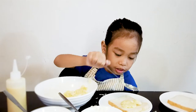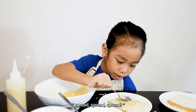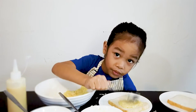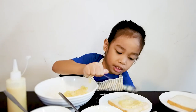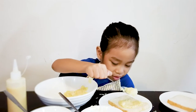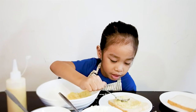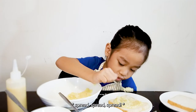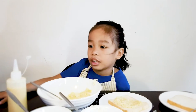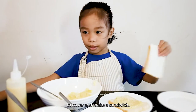One more! That's red! It's red! There's red! Spread the spread. Okay, that's enough. Let's get another piece of bread to cover and make the sandwich.